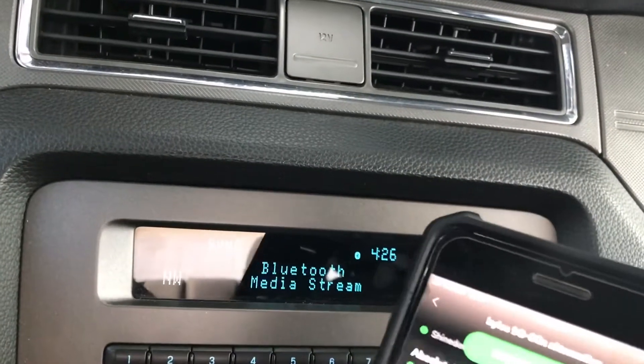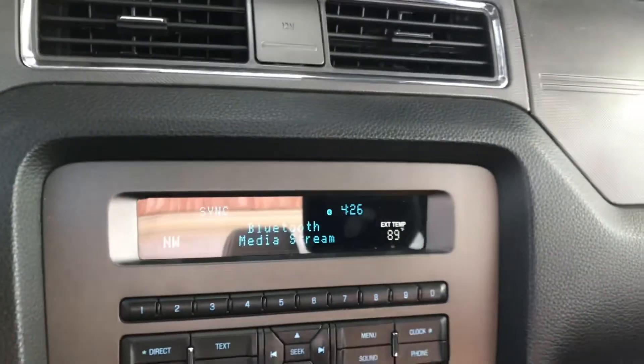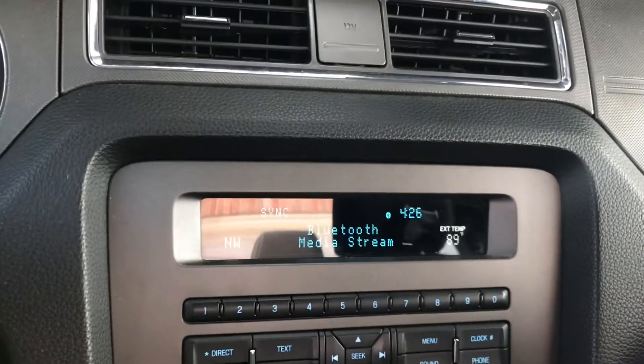So now you can come down and hit play, and it works. If you have a Sync 2 system on your Mustang or whatever Ford vehicle you may be driving, that is how you play your Bluetooth audio in your system. I don't know why there's not a button on the radio that switches it over to Bluetooth — from what I understand you have to go through the voice command. But since I found that out, it's been great — it's nice being able to hook up my phone.